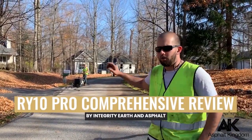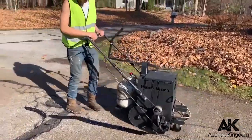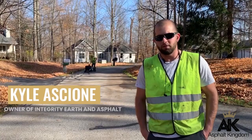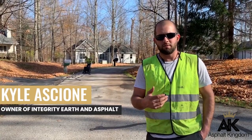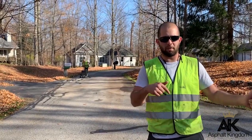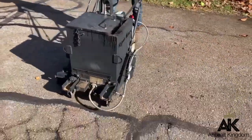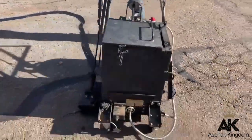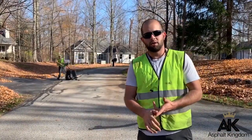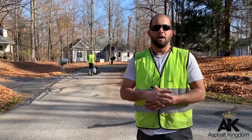Today we're going to review the RY Pro 10, or RY 10 Pro Rubber Applicator. I chose the Pro over the Elite because I felt that was the best choice for my business at that point in time. We were going from a pour pot to an applicator, so it was already a step in the right direction. The debate was which one to go with — I looked at Gingways, MA10s, and LODs. Very satisfying.